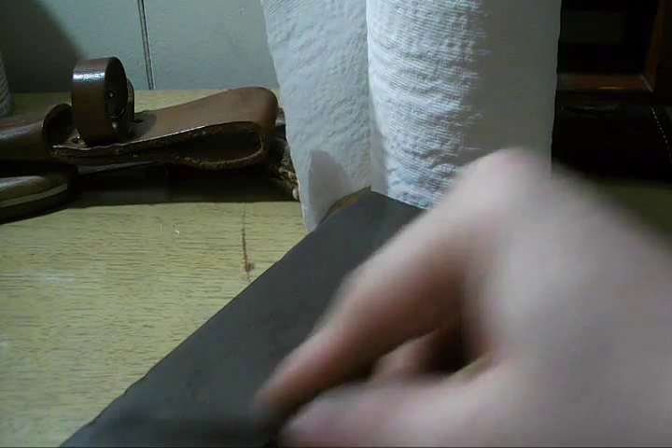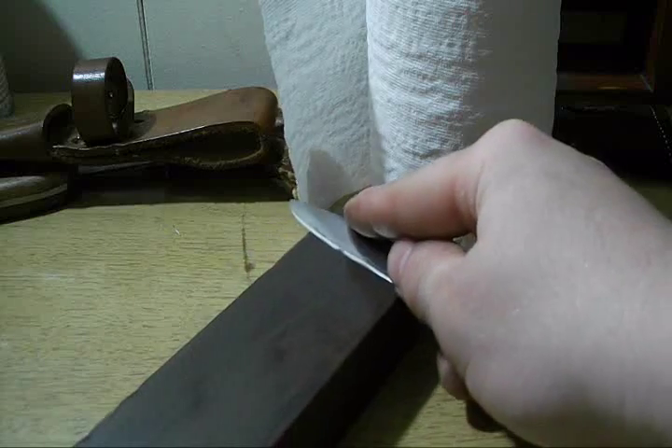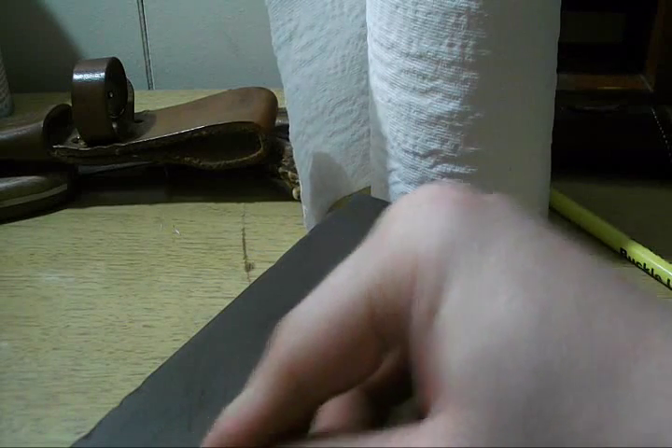Once you've been doing this for so long, you can just about listen to it and feel it to know if you've got the right angle.